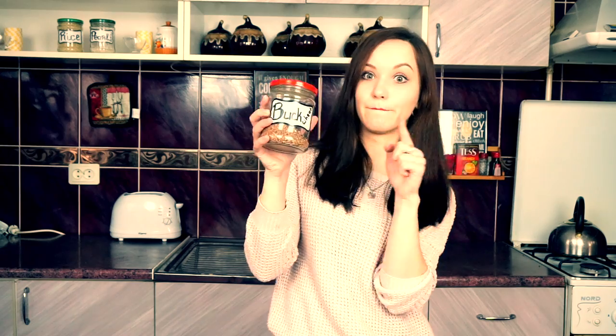Hi there! My name is Yulia Wright and welcome to my cooking channel! First of all, I would like to introduce you to the main ingredient that we're going to work with today — that is buckwheat.